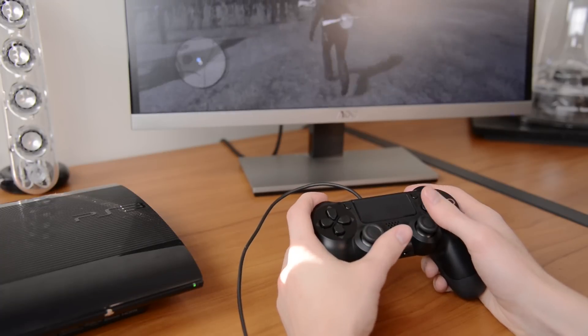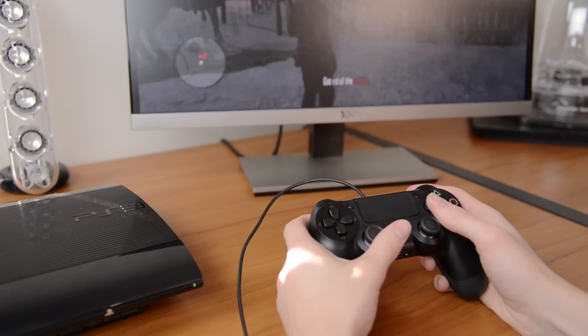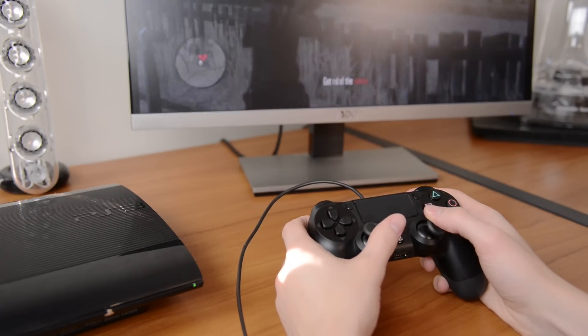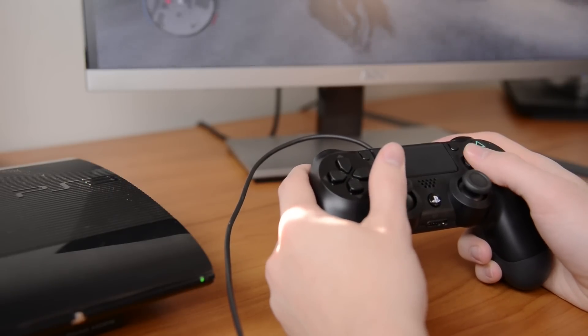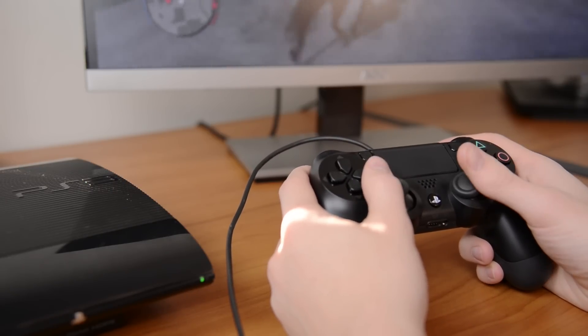Using the PS3 and PS4 controllers back to back, the main difference is how much wider the new controller is. The handles are also a bit longer, which fit better in my hand, and the subtle tweaks to the back and triggers make a surprisingly big difference.